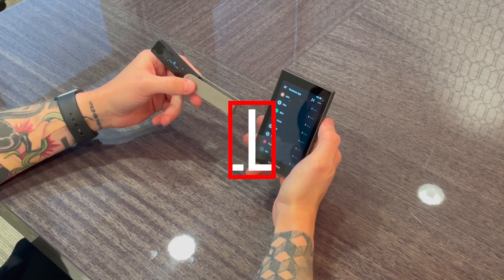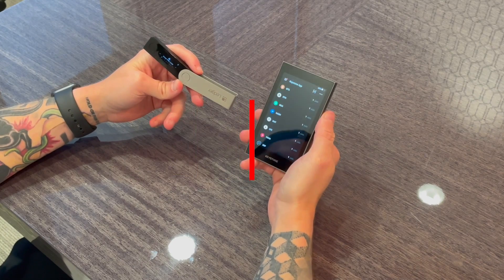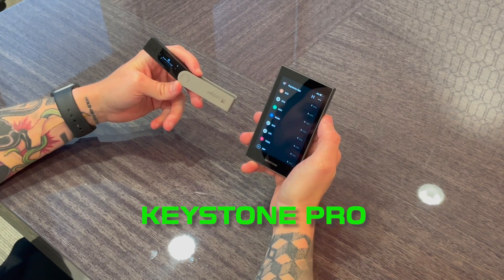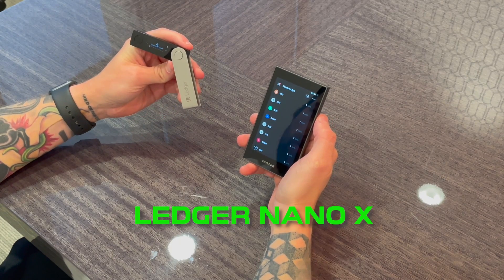What's going on guys? Crypto Renegade here and in today's video we're going to be doing another hardware wallet comparison. On my right we have the Keystone Pro, which is a brand new air-gapped hardware wallet, and on my left we have the Ledger Nano X.